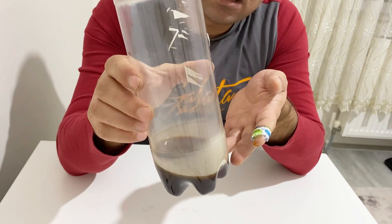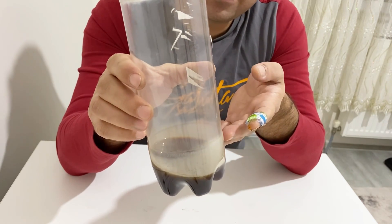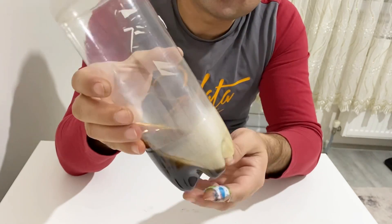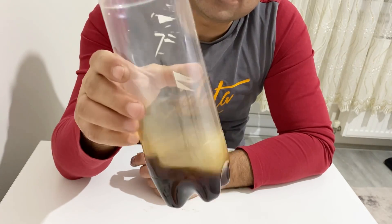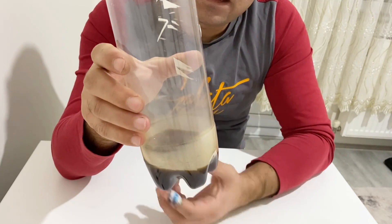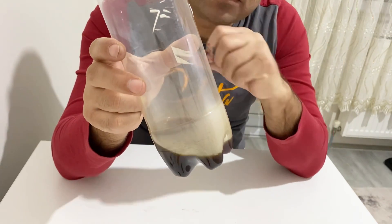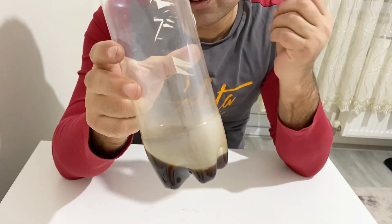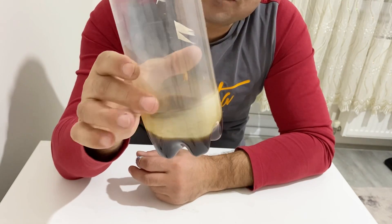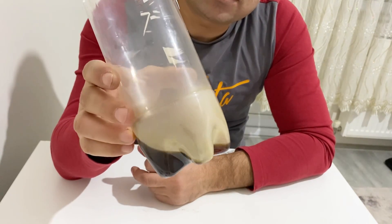The ratio should be one part acetone to three parts deionized or distilled water, and about one molar potassium hydroxide or sodium hydroxide. For example, if you use 10 milliliters of acetone, you should add 30 milliliters of deionized or distilled water and put one or two grams of potassium hydroxide or sodium hydroxide. After mixing all of the materials you have to wait about one or two weeks, because acetone and water do not mix very well when you add the hydroxide. After one to two weeks you will get this brownish electrolyte.